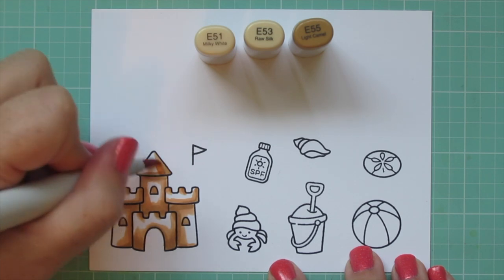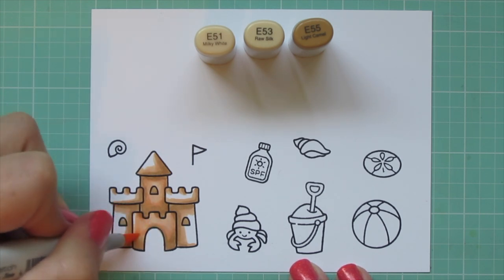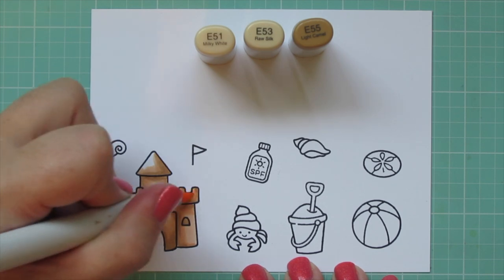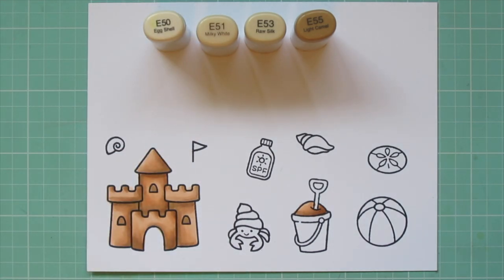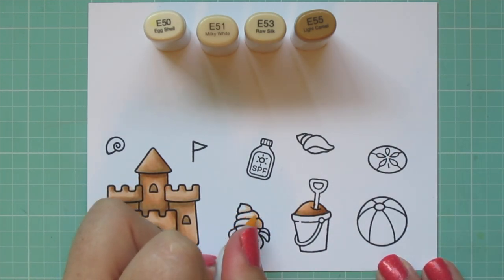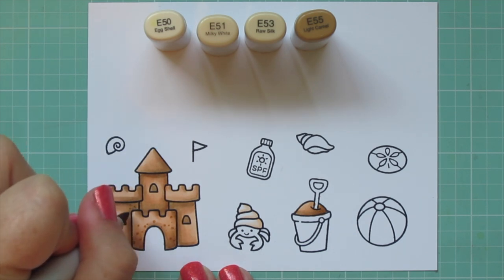I'll bring in the E51 to fill in any remaining white space. The E51 is quite different from the E53, so I have to work to create that blend, scrubbing over the edge of the E53 in little circular motions to break up the pigment. Then I let that dry and color in the sand in the bucket. I'm using E50 and E51 for the hermit crab's shell, adding a light shadow on the right side with E51 and blending it out with E50. Once the sand has dried, I go back in and add dot detail with E55.